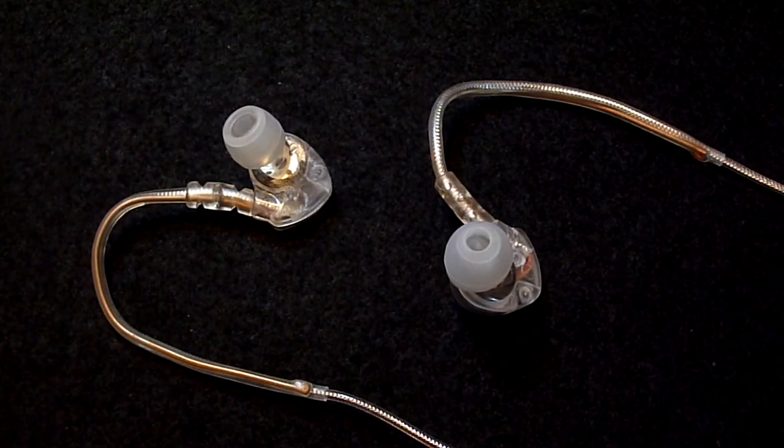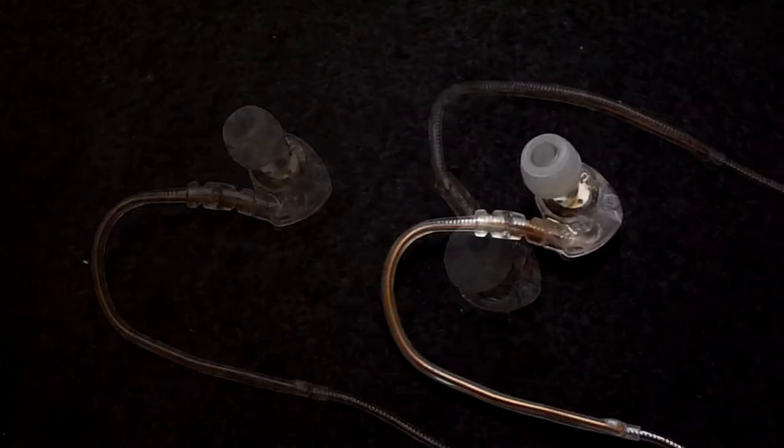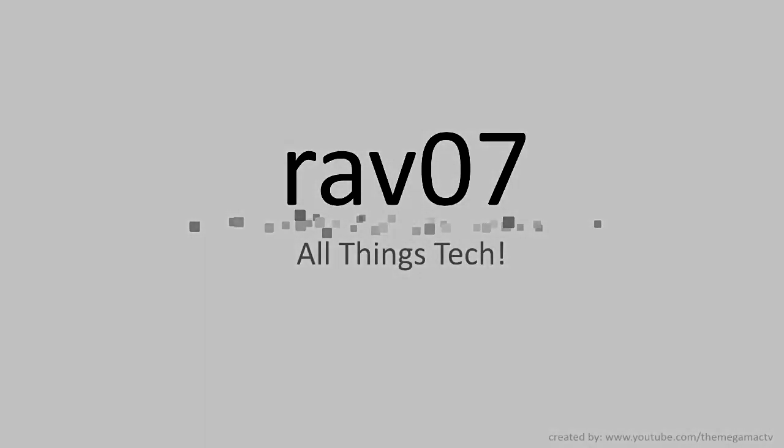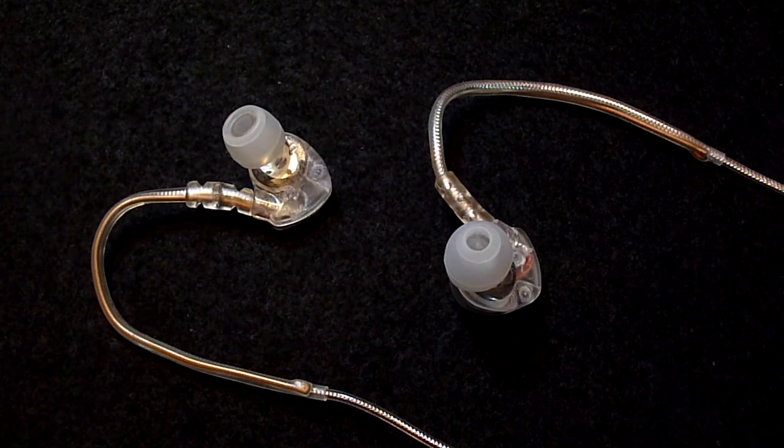Hey guys, it's Rav from the Rav07 Tech Channel and today we have a review of the Mi Electronics M6. Over the last few weeks we have taken a look at a couple of headphones from Mi Electronics and so far we have been very impressed. Today we have the M6 which have a list price of $49.99.